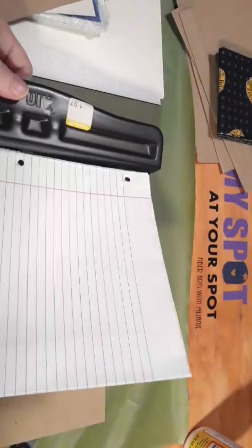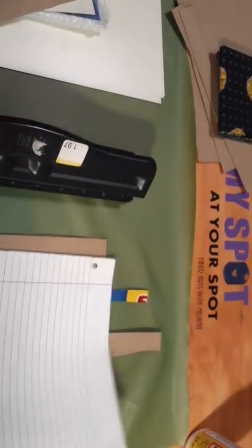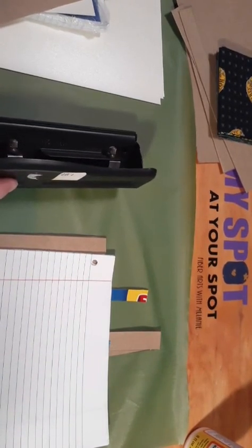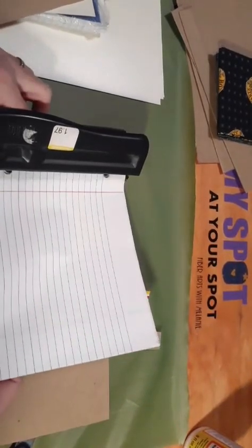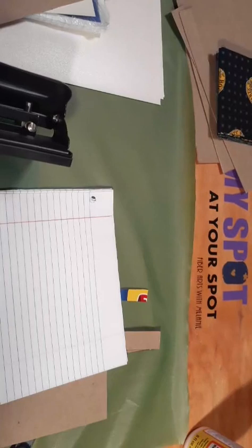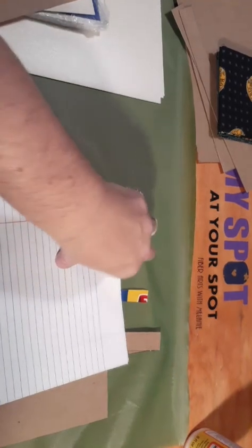Let me see if these are in the right spot — nope, we are going to have to change the spots. That is as far as that one goes. I am going to have to do all of this this morning, but that is what happens. There we go — I will get this adjusted.